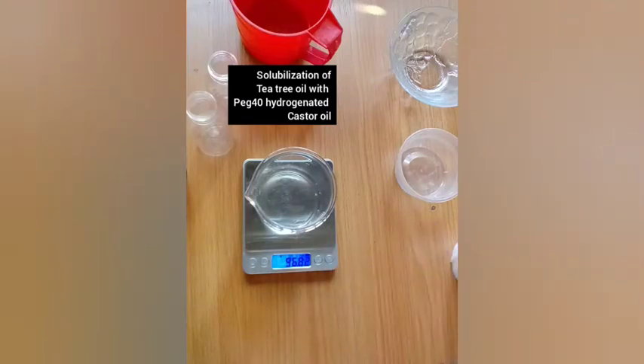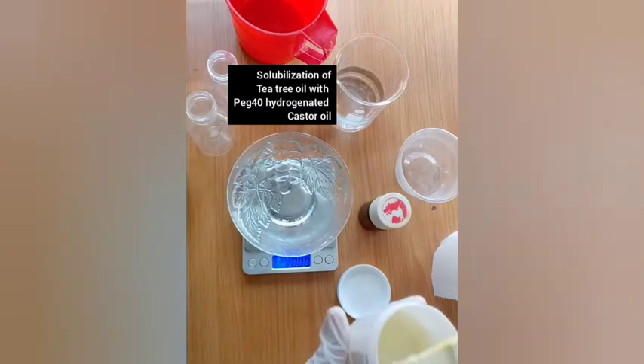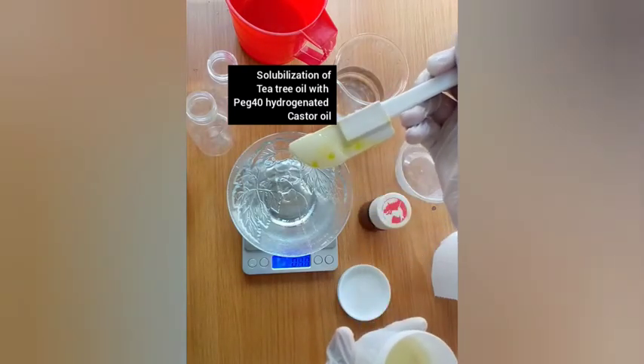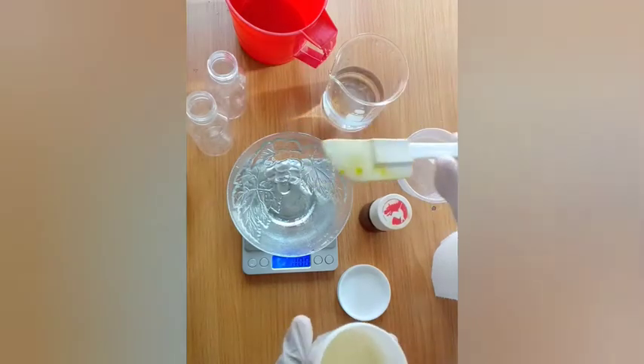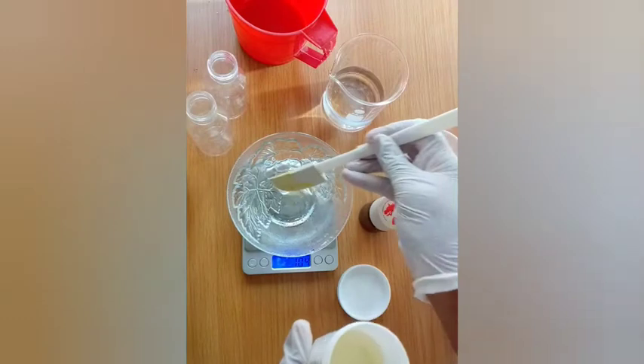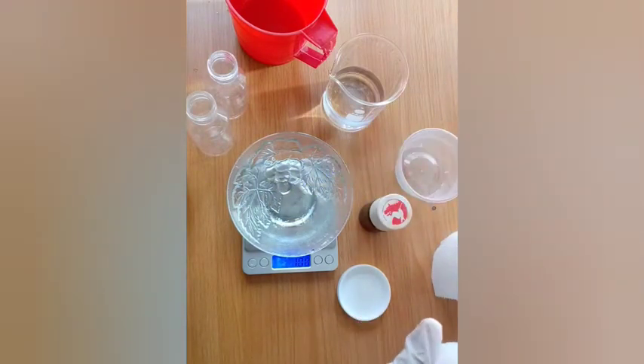Here I have my solution — I'm basically weighing out my PG-40 hydrogenated castor oil at a ratio of four to one.